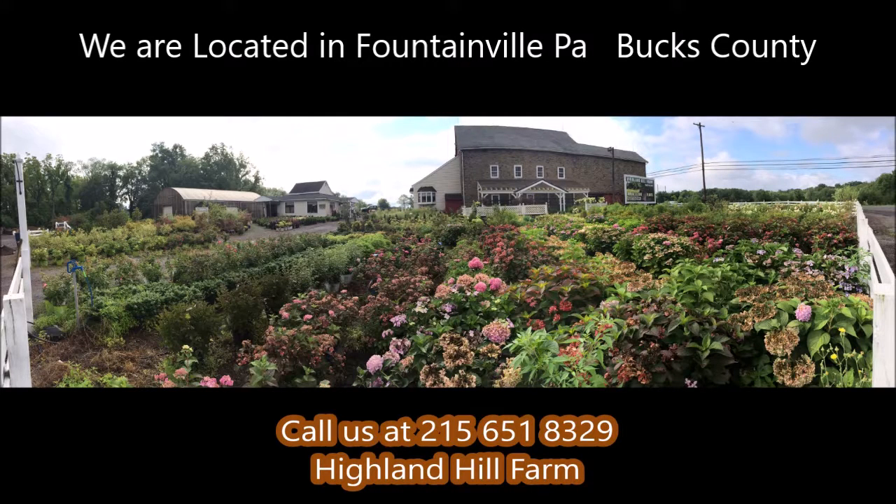If you need help with plant selections, call us at Highland Hill Farm. We'd be glad to offer assistance.